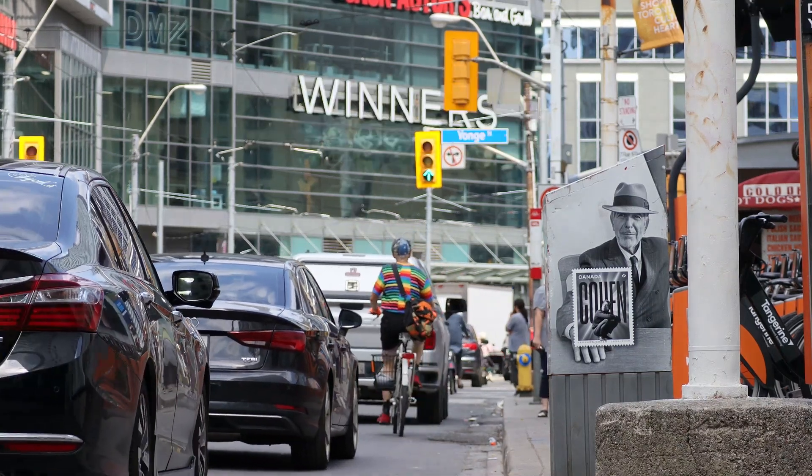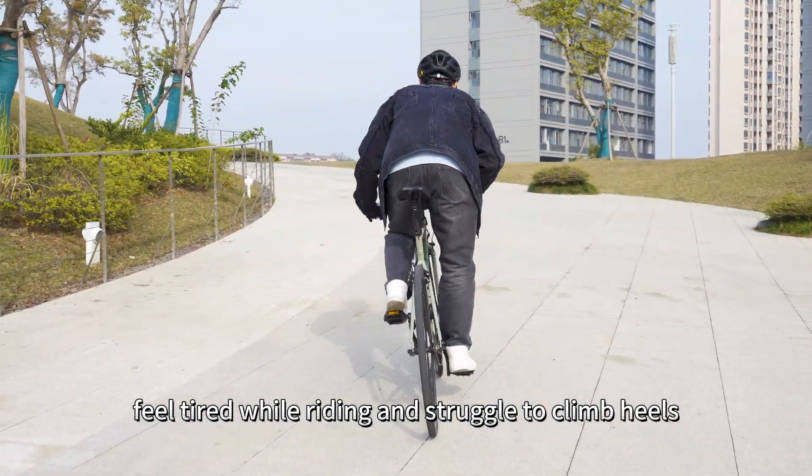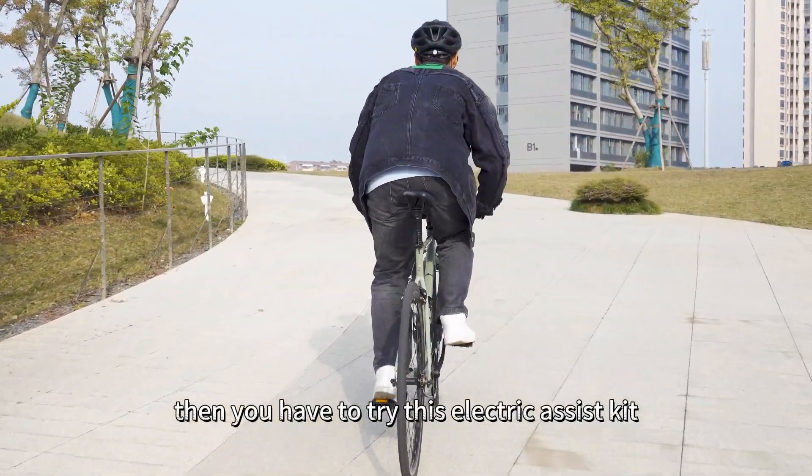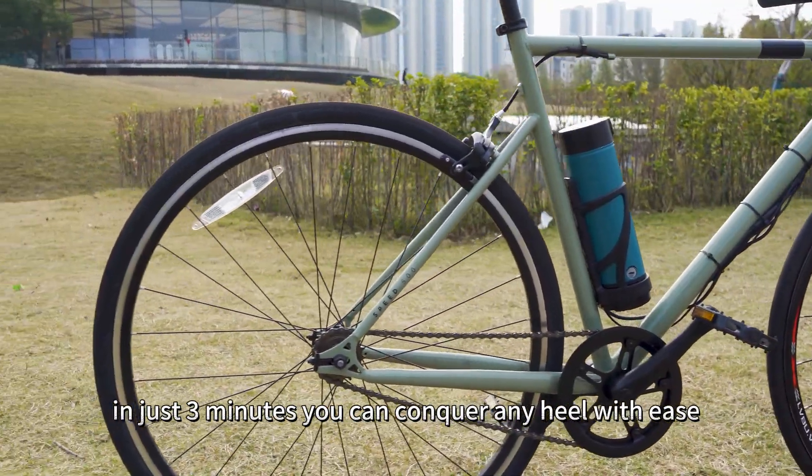Attention all cyclists! If you ever feel tired while riding and struggle to climb hills, then you have to try this electric assist kit. In just 3 minutes, you can conquer any hill with ease.